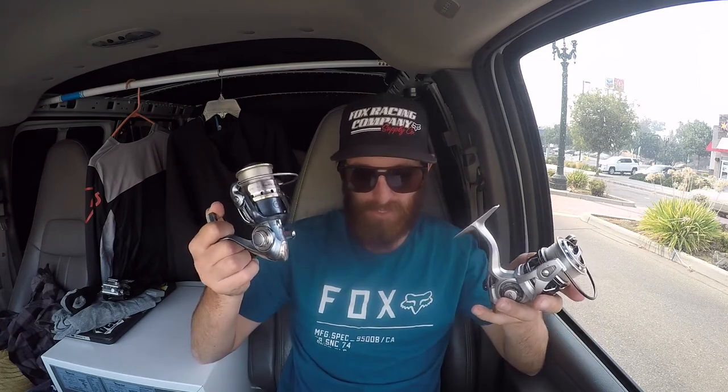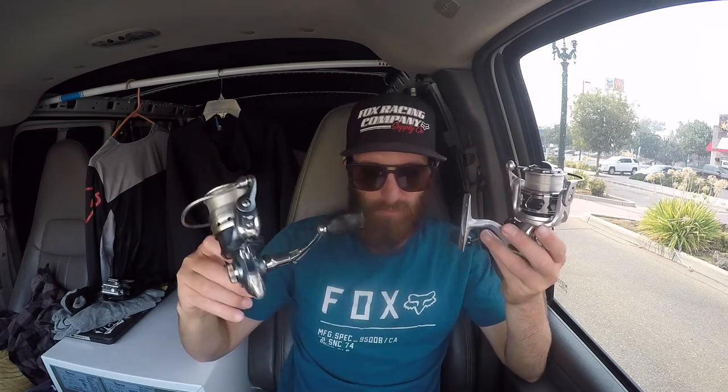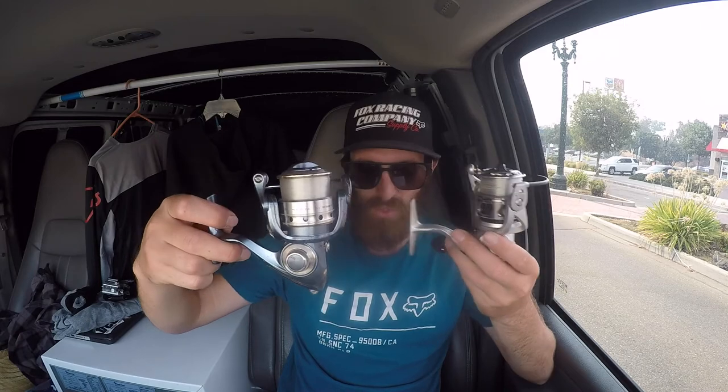This guy has a magnesium body and rotor, which is where the lightweight comes from. Well, this has a graphite body and rotor. This thing weighs in at 7.2 ounces for the Patriarch XT. Meanwhile, this one, although it looks smaller, weighs 8.8 ounces. So they're using a lot more high-end products on the Patriarch to give it that lightweight.